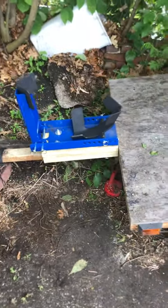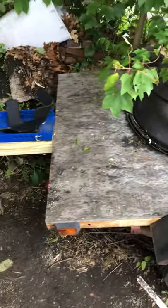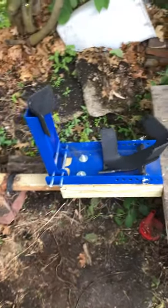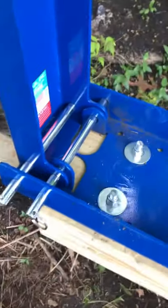Here's my scooter carrier I made. It's just one of those small trailers you get at Harbor Freight, and I got the Condor scooter carrier.